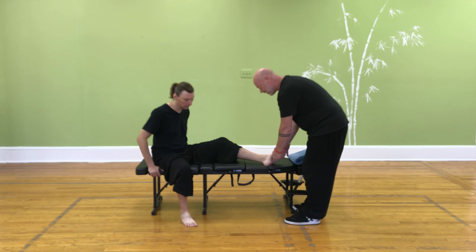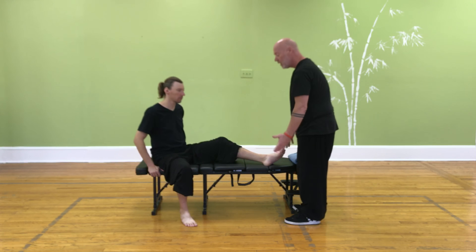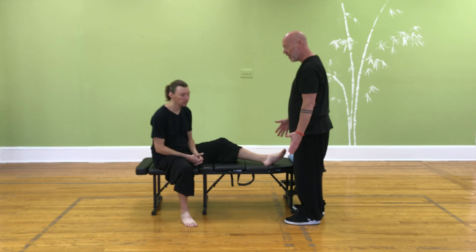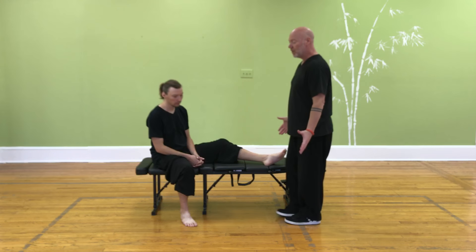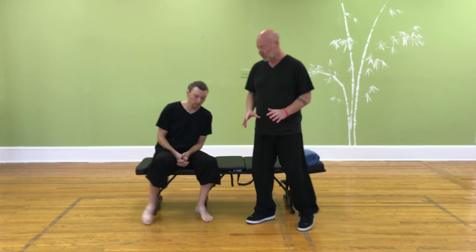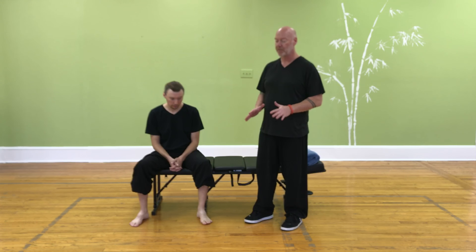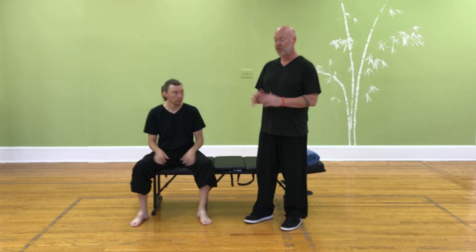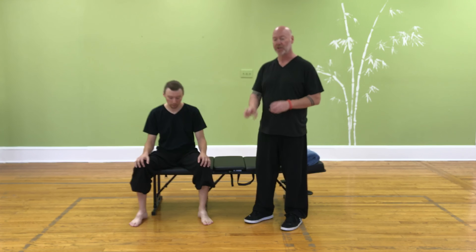Once everything is back in place, we have to strengthen it. Strengthening the foot and arch is done in three or four stages. The first stage: get a pan, fill it with rice, and just walk and scrunch your toes in the rice.